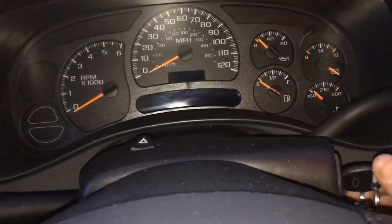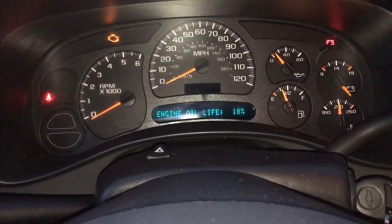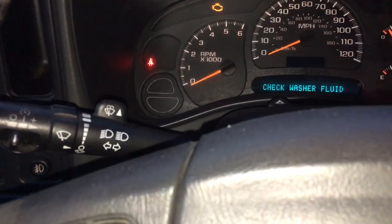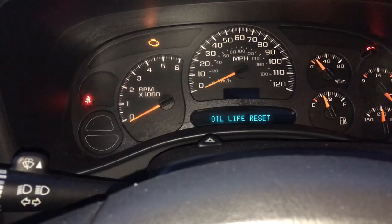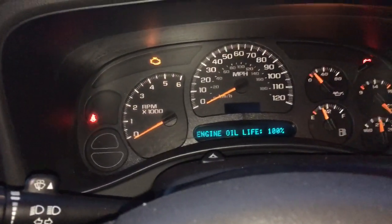First, put the key in the ignition and turn it on — don't start it. As you can see it says 18%, so I'm going to take the gas pedal and press it three times: one, two, three. This should flash — it says it's resetting. It takes about 10 seconds. There it is: 100%. Also, if you're not sure, you can always refer to your handbook, page 520.